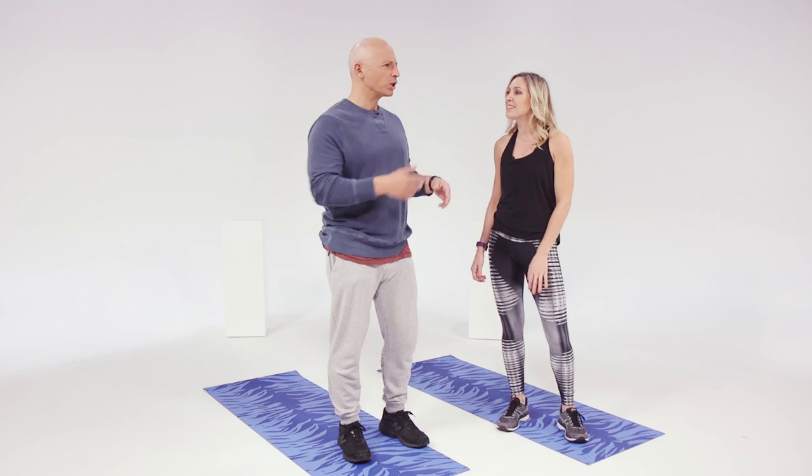Should someone bump you on the subway or whatever, you can look them down and just go right into a reverse lunge. I like it — I feel fired up already! And we don't need a gym, because I'm gonna show you a few moves today that don't require any equipment and that you can do anywhere, anyhow, anytime.